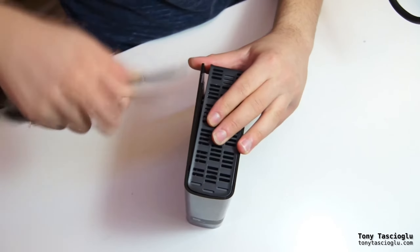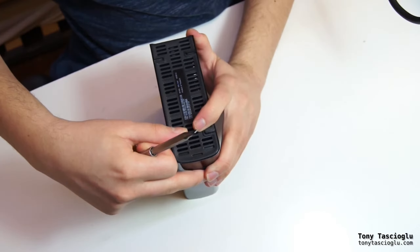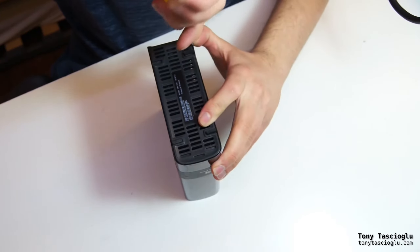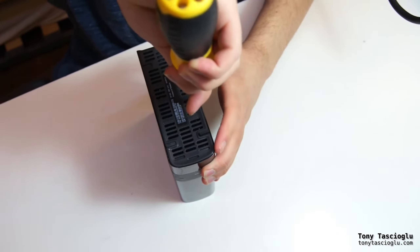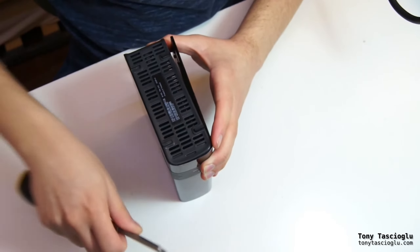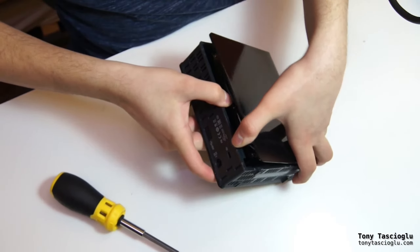Same for down here. This will be harder — I've already opened and closed this a few times, so it's a lot easier for me to get at the clips now. There are two clips per side on the top and bottom. There's one right around here, and the second one's here. And then you can already see the drive inside.